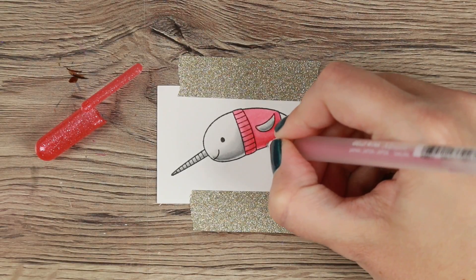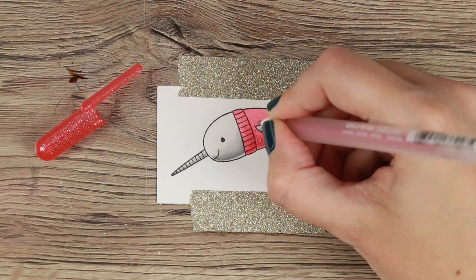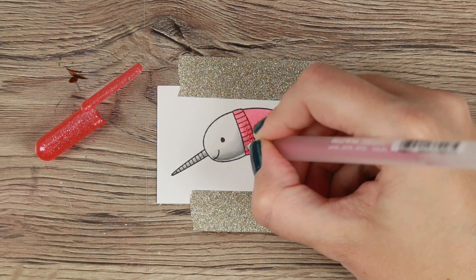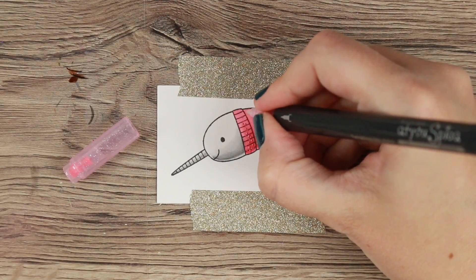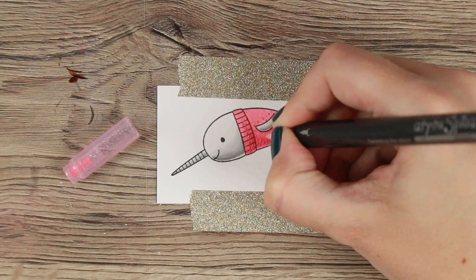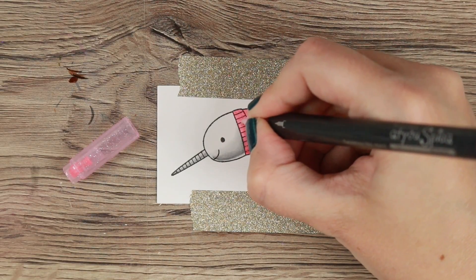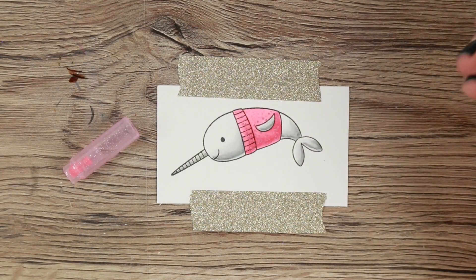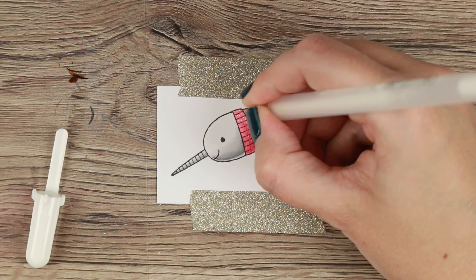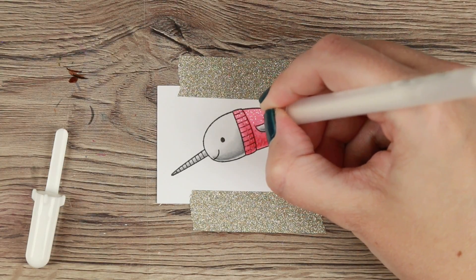That was basically the coloring, but I couldn't just let it go - it's nature's unicorn, so it has to sparkle! Sparkles were necessary. I'm going in with a couple of different gel pens: the darker one is a Gelly Roll and the lighter one is a Spica, which is Copic's version of glitter pens. I'm doing dots - where I've used the RV 25, I'm going in with the dark gel pen, which is a metallic pen that dries a little bit lighter than it goes on.